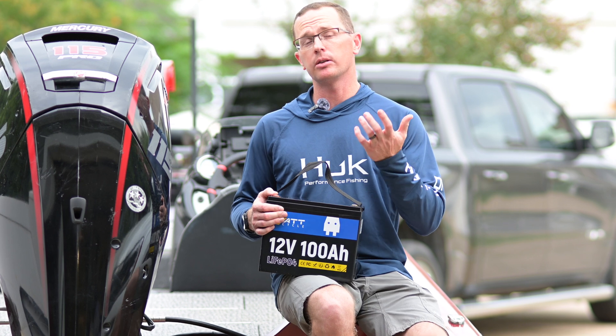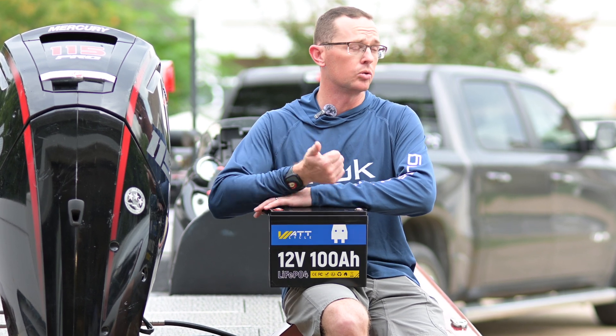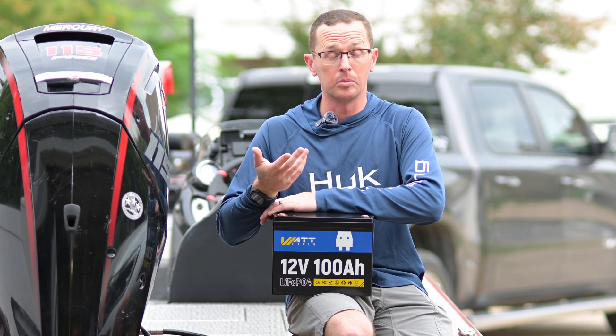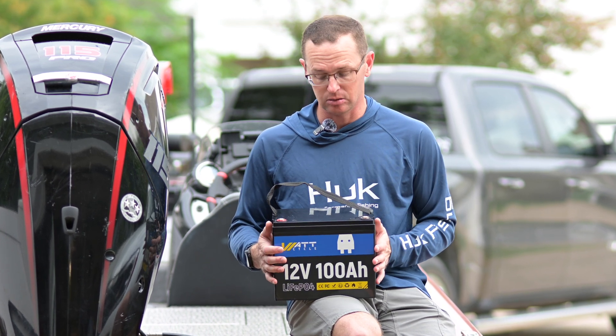This is a good battery for something like a trolling motor, marine electronics, maybe an RV application, some solar systems, or a trolling motor for a kayak because it's a Group 24 size.